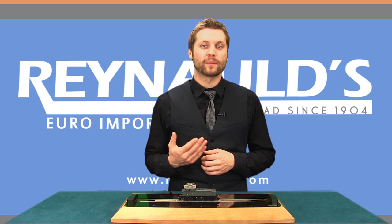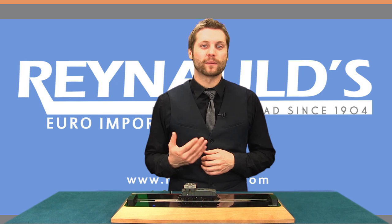This concludes our presentation on the Fleischmann E60. To purchase this and many other great products like it, visit our website Reynolds.com, and don't forget to subscribe to our YouTube channel for more awesome videos like this. Thank you for watching.